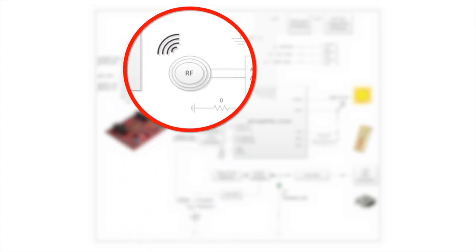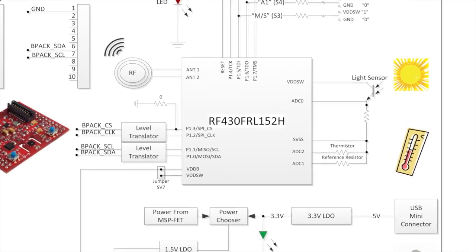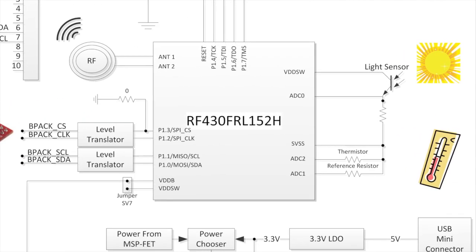The EVM also includes an onboard antenna and the capability to connect an external antenna for custom antenna testing. Software examples and a test GUI are available for the evaluation right out of the box.